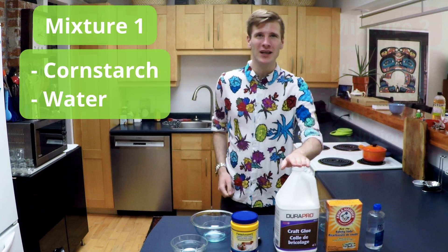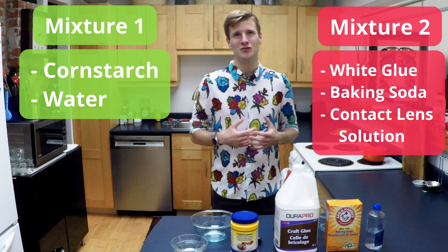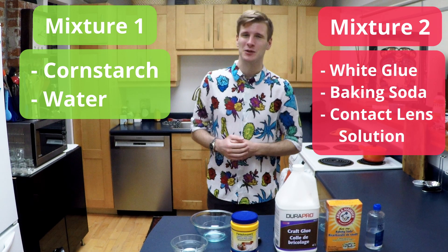Now let's make some goo. We're going to be making two types of non-Newtonian fluids today — one using cornstarch and water, and one using white glue, baking soda, and contact lens solution. Hopefully these are all items you can find around the house or easily get at the grocery store. Before we start any chemistry in the kitchen, it's important you ask your parents for permission first. "Hey mom, can I do some chemistry in the kitchen today?" "Just don't make a mess." "Okay, I'll clean up." "And don't spill anything on the floor." "Okay, thanks."